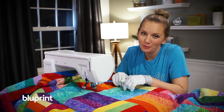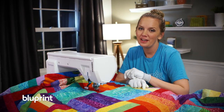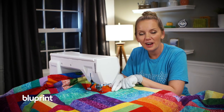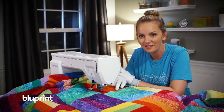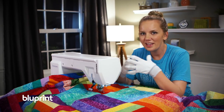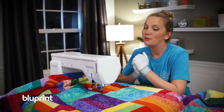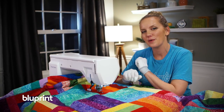Machine quilting brings up a lot of questions and seems to intimidate a lot of people, including Frances, who left a comment saying she's a little scared to get started with free motion quilting. This quilt is perfect for practicing because you're quilting within a defined space — pick a design and try it out. If you don't like it within that rectangle, just don't do it again. Frances, and anyone else nervous about starting, the best way is just to practice. Load a quilt, start quilting in the rectangles, and by the time you're done you'll have a beautiful quilt and feel more comfortable with free motion quilting.